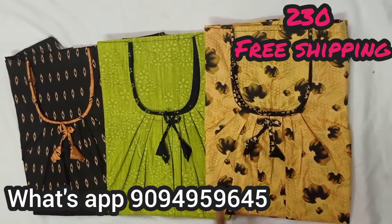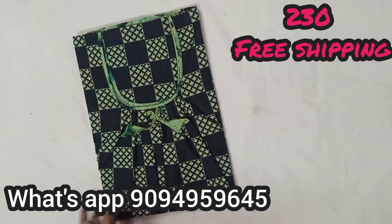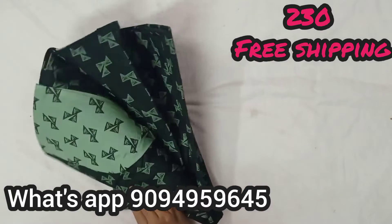Hello and welcome to our channel Unike 90 Collections. Make sure you check the rate of 230. It is a mix and match type of 90s collection. Next we will see a 90s pattern, and next we will see a mix and match model.